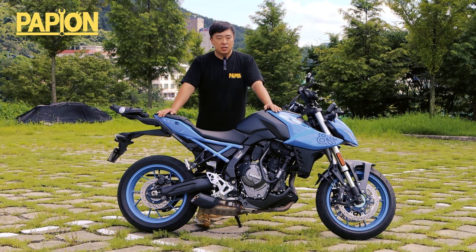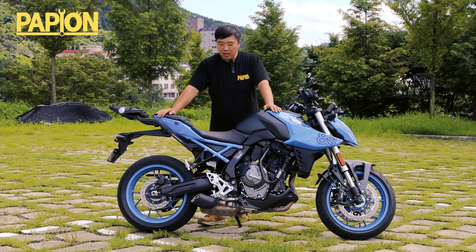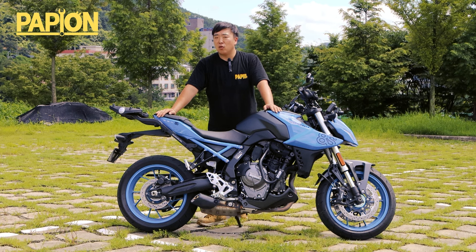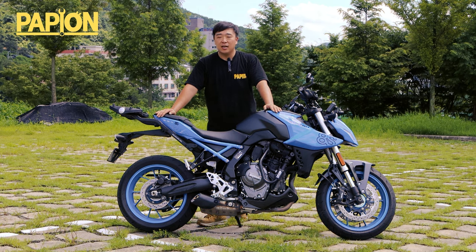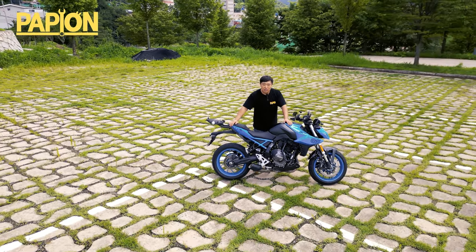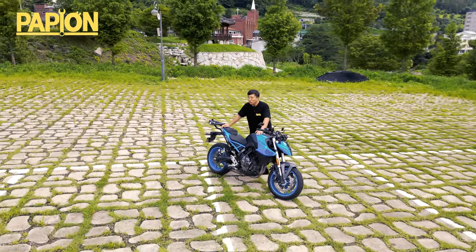완전 새롭게 나온 녀석이에요. 지금 제가 느꼈을 때 이 녀석의 포지션은 SV650의 포지션을 차지하고 있는, 대체될 녀석이 아닌가 그런 생각이 듭니다. 비슷한 배기량에 부담 없는 가격, 스즈키는 혜자다. 가격 대비 준수하고 합리적이고 이해할 수 있을 만한 그런 퍼포먼스와 상품성을 가지는 녀석들을 대거 많이 출시했었습니다. 스즈키는 원래 하극상을 인정하는 회사는 아닙니다. 위급 차량이 존재를 한다면 반드시 그 위급 차량보다 좋은 사양의 파츠들을 절대로 넣어주지는 않는 회사예요.